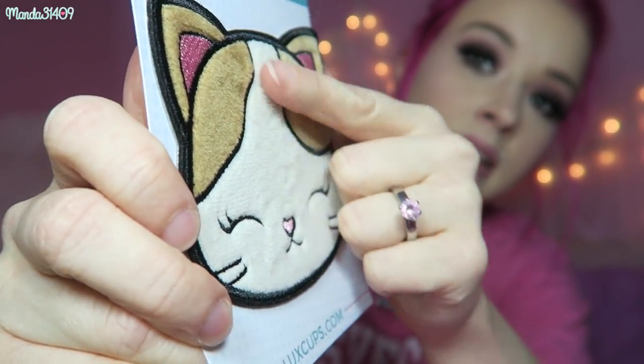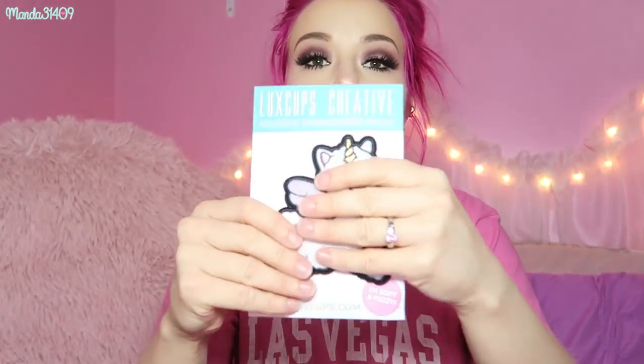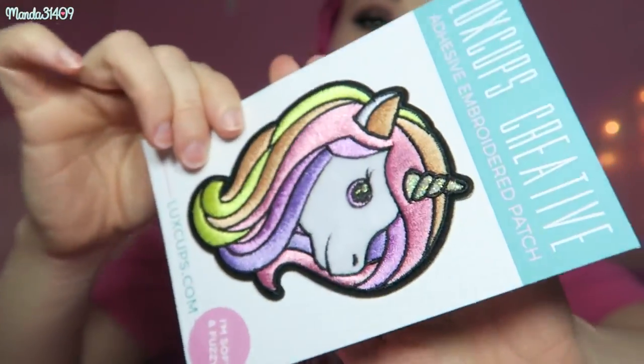Here is the kitty and you can see the texture on it — it is so soft. Then we also have this alpaca alicorn, it's so cute, and again these are just so fuzzy. Their Etsy is luxcups.etsy.com, I'll link it down below. They also have Facebook, Instagram, and Tumblr or Twitter — I'll link everything below. Look at this cute little alpaca unicorn alicorn. The last one is a unicorn — I love the colors, they're so vibrant and beautiful. These would be super cute on the back pocket of jeans.